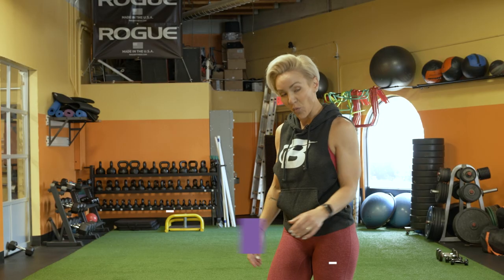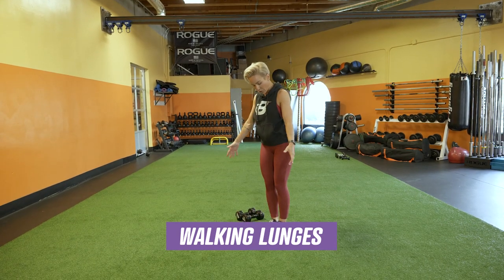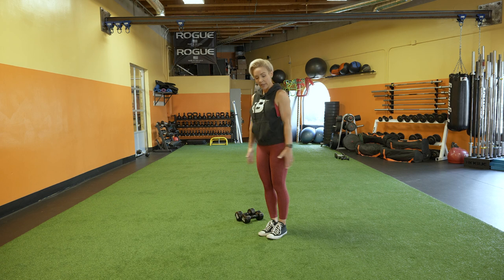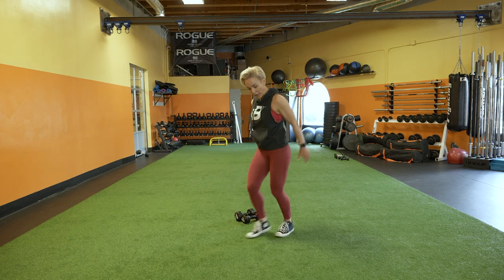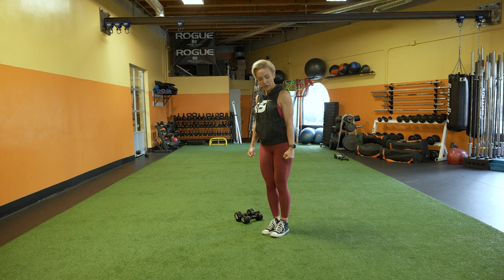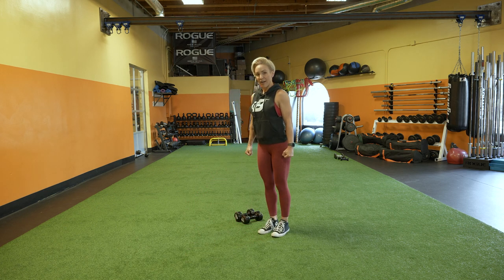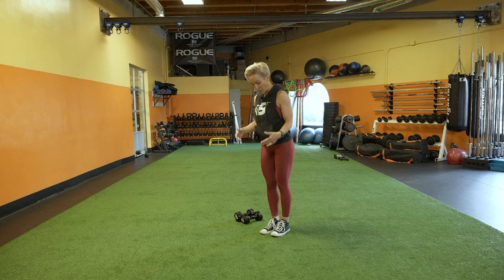Exercise number four: walking lunges. A few tips before you start — when you're holding the weight, make sure it stays controlled. When you do a walking lunge, I don't want to see you swinging around. Have a lot of mind-muscle connection. Make sure your lats are nice and engaged, and hold those dumbbells firmly at your sides throughout the entire movement — it's not going to move, it stays right here.